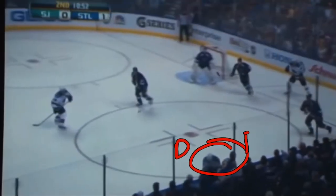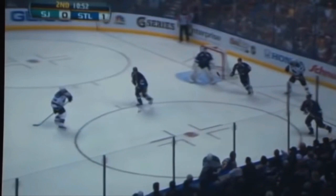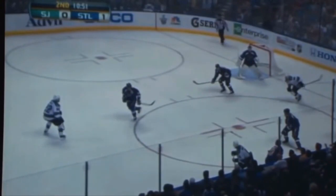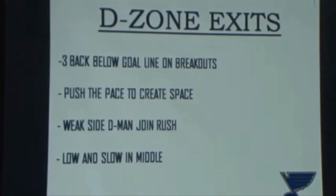So it's just a one-on-one there. We've got players staying with their guy in the D-Zone. Park out and exit.